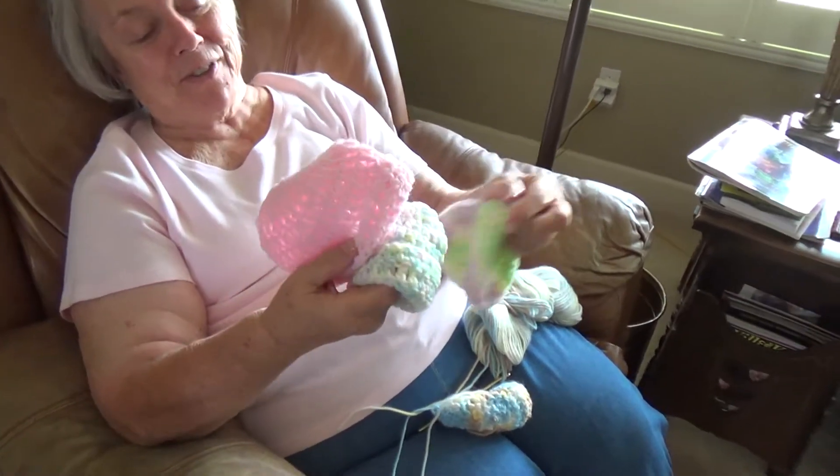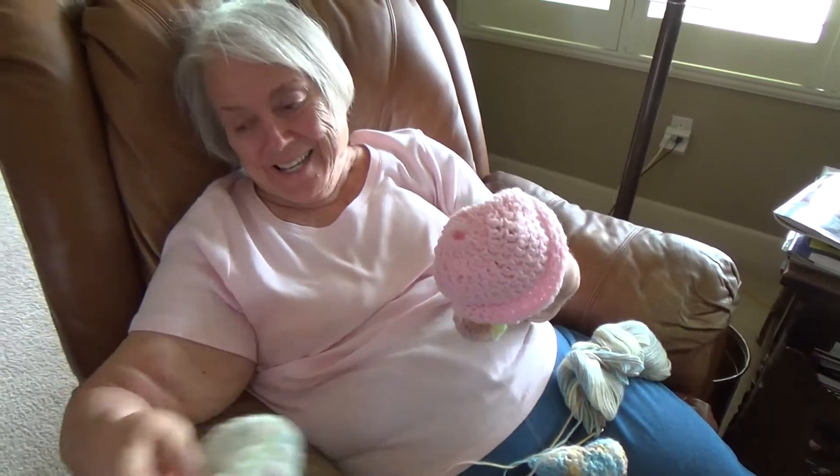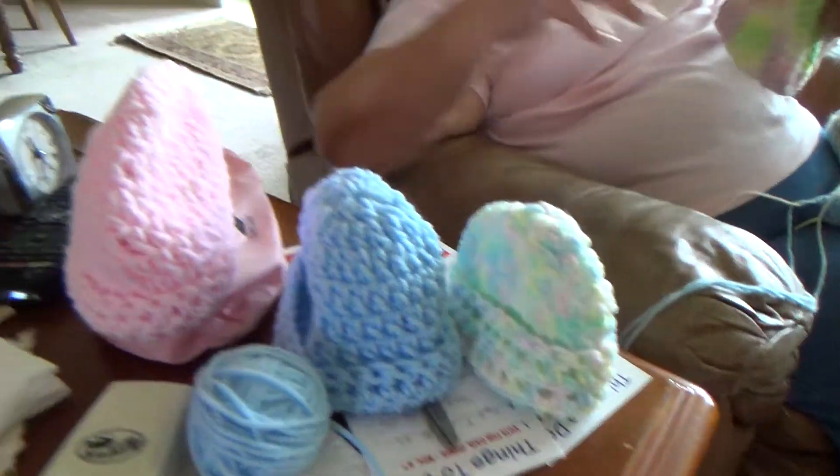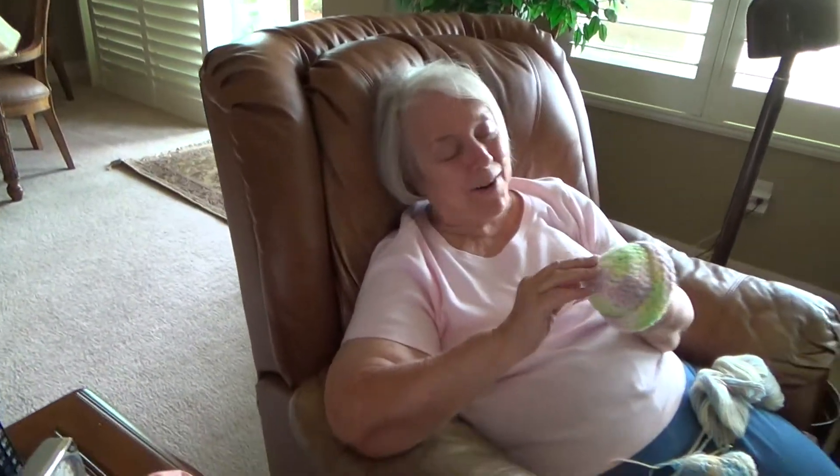They all turned out a different size. How do you do that? You just start going and however they end up, they end up. Well, I don't know.